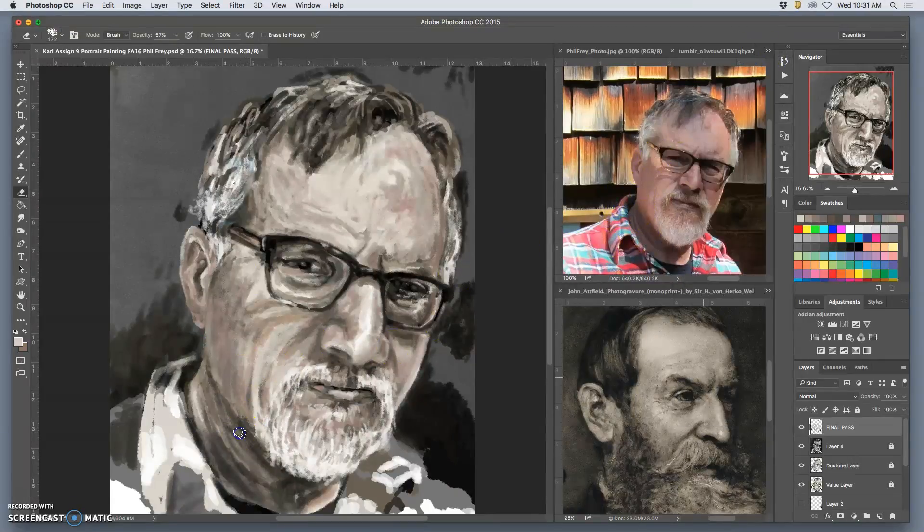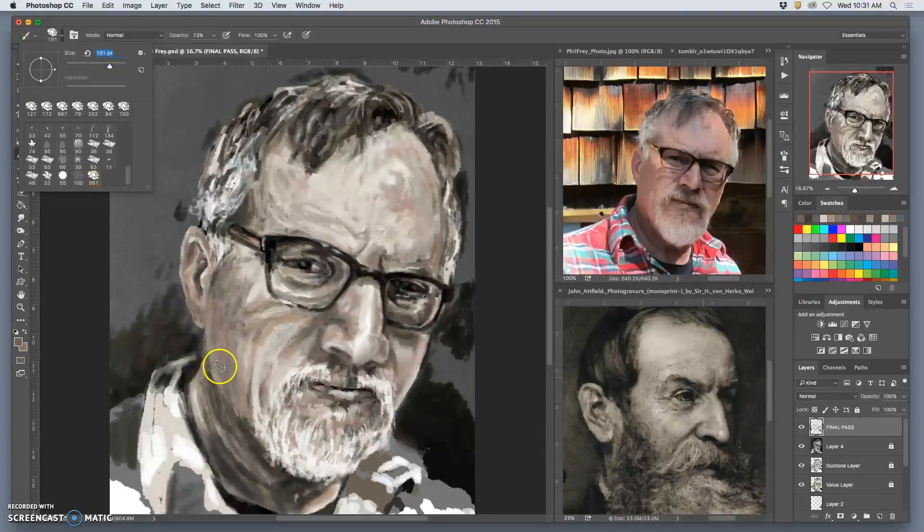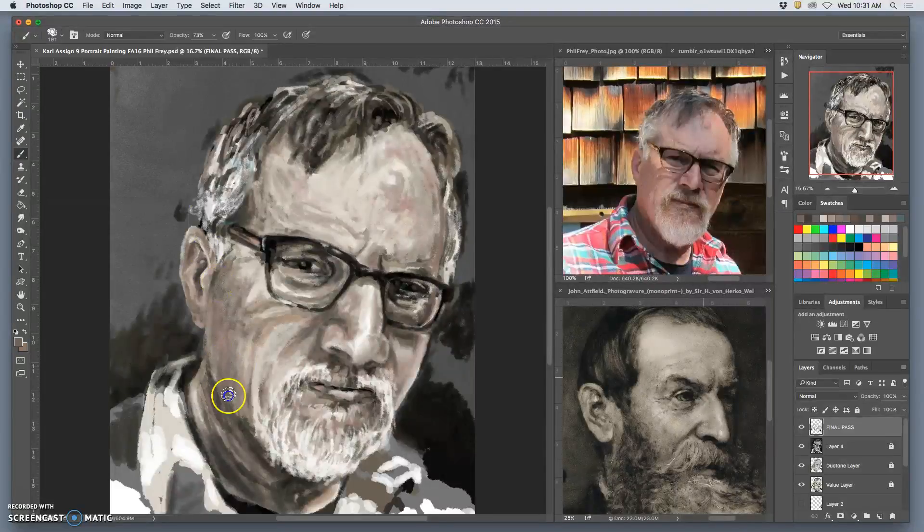I'm going to work on that neckline — it looks a little bit too much like a line still. I want it to be more of a gradation. I'm trying to be a little bit more aggressive with my brush, a little bit bigger. I'll let the texture of the brush help and knock back the value on this part of the neck.